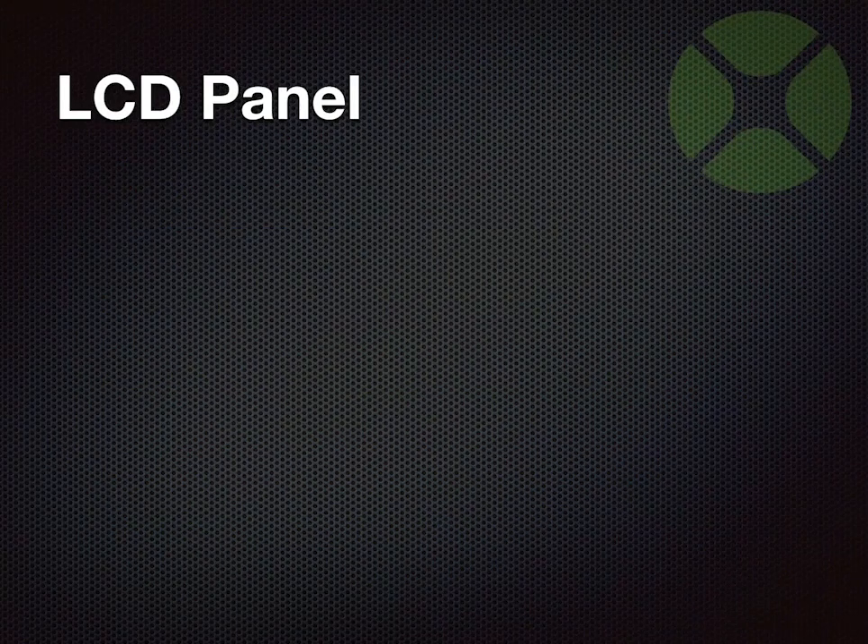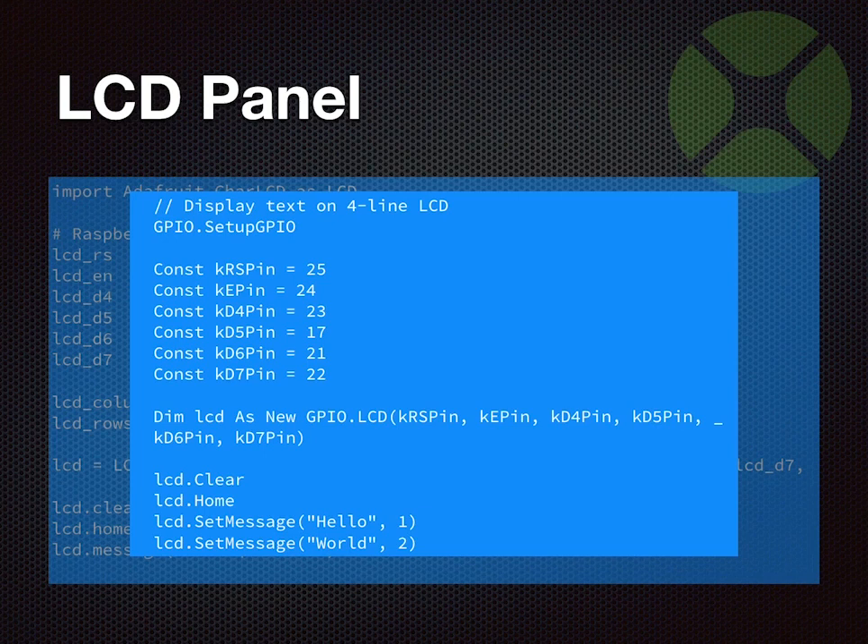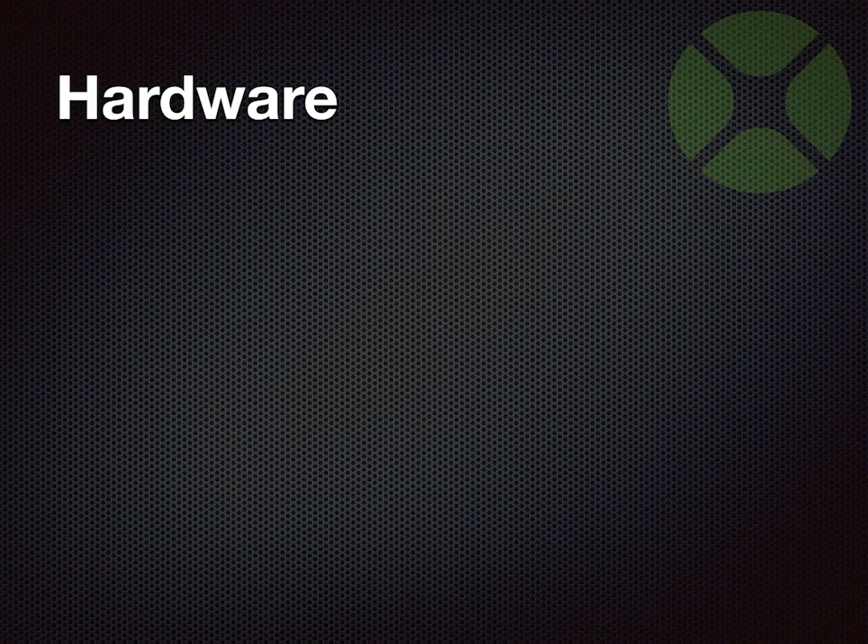The LCD panel code — this is an LCD panel with a scrolling message. You can see the code here: there's an LCD class in the library that hides all the low-level complexity. Without the library you'd have to send nibbles — splitting ASCII characters in half — to avoid getting gibberish. But with the library you just call clear, home, set the message, and call scroll. The Zojo code is actually a little more concise than equivalent Python code, but very similar, so you can typically map Python examples to Zojo without much trouble.